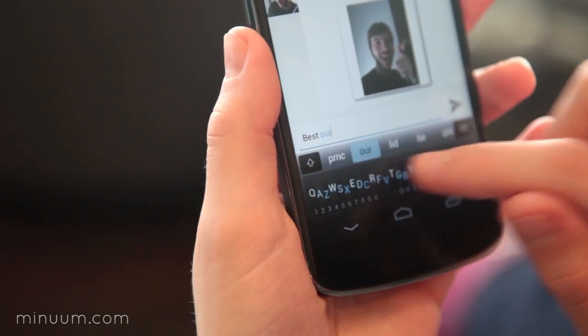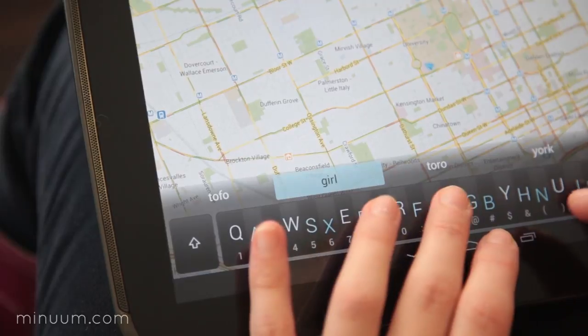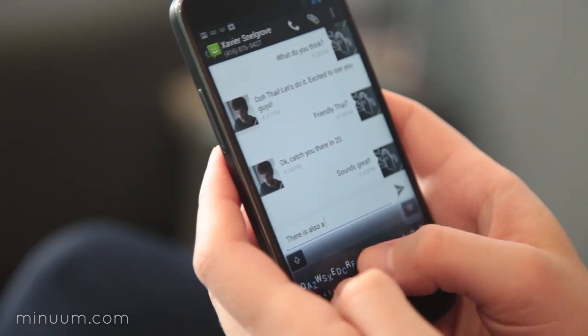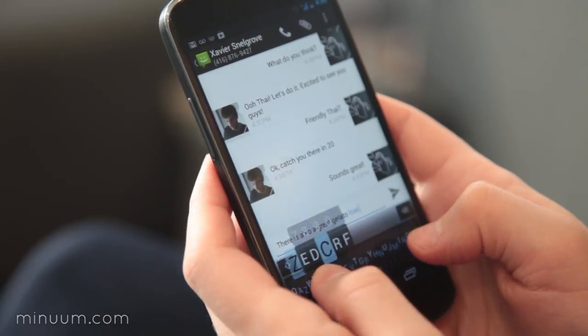When you're typing, you don't always hit the letter you aim for, and there's nothing wrong with that. We designed Minuum from the ground up to allow delightfully fast sloppy typing on as small a keyboard as you want. With Minuum anticipating and adapting to your needs, you can type quickly, easily, and accurately — all while reclaiming your precious screen space.